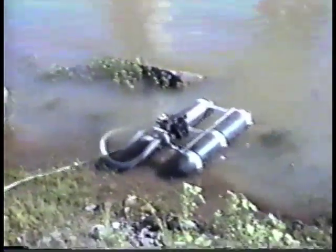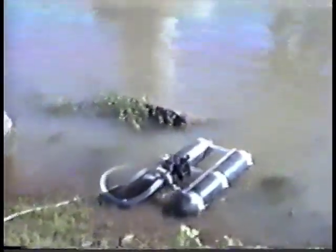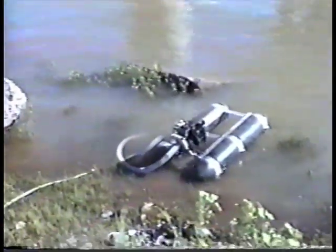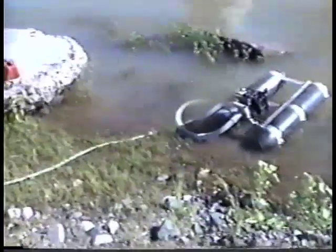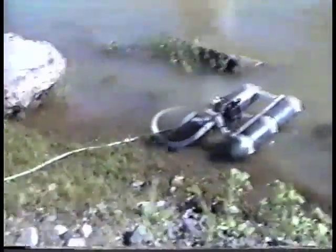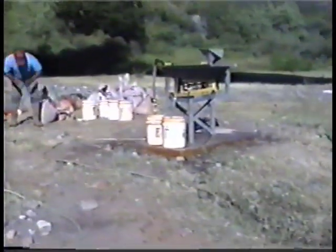We're ready to rock and roll. We've got our Keane 2-inch dredge. We took the hose — basically the suction nozzle — put an adapter on it and connected it to a 50-foot hose. We ran it from the river, right up the bank, and over to the table.